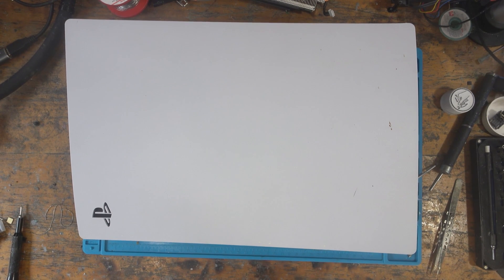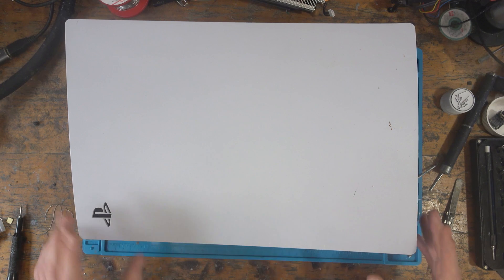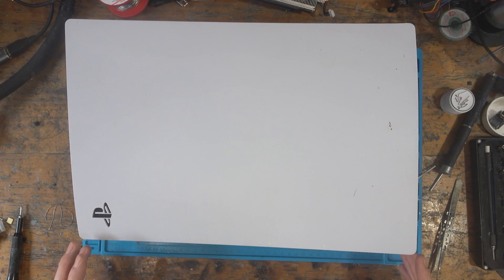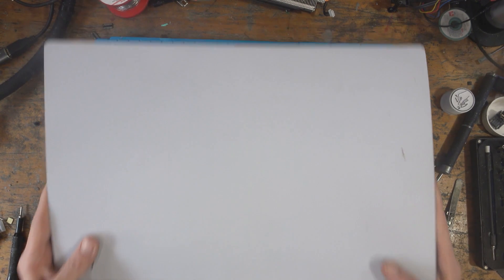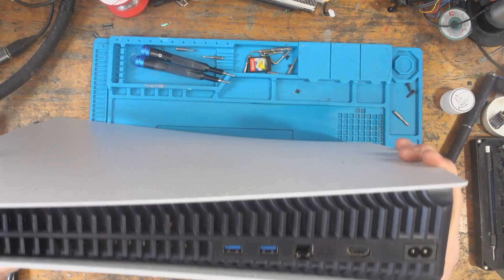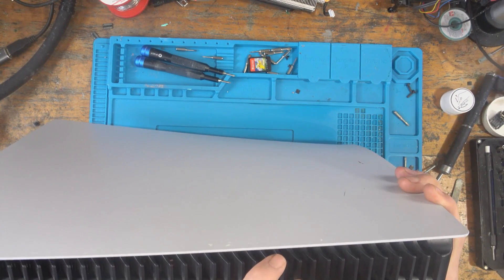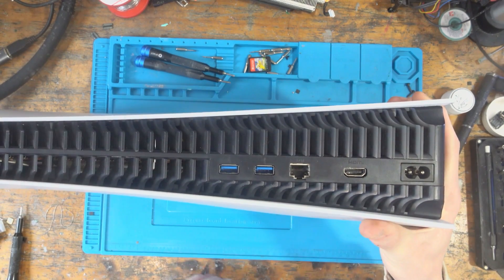This particular console was sent to me about two months ago. The HDMI port was damaged — I think this one had trace damage. I repaired the HDMI port, got it all working, and the customer got back to me and said that the port has snapped, which is really weird because ports don't normally just snap.